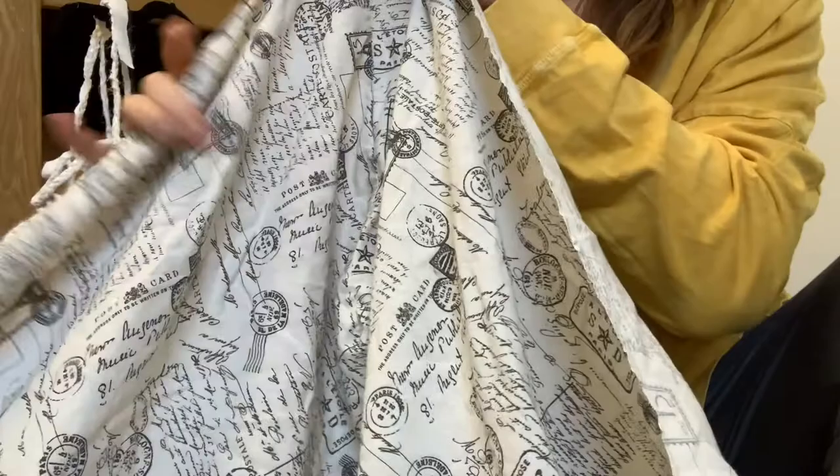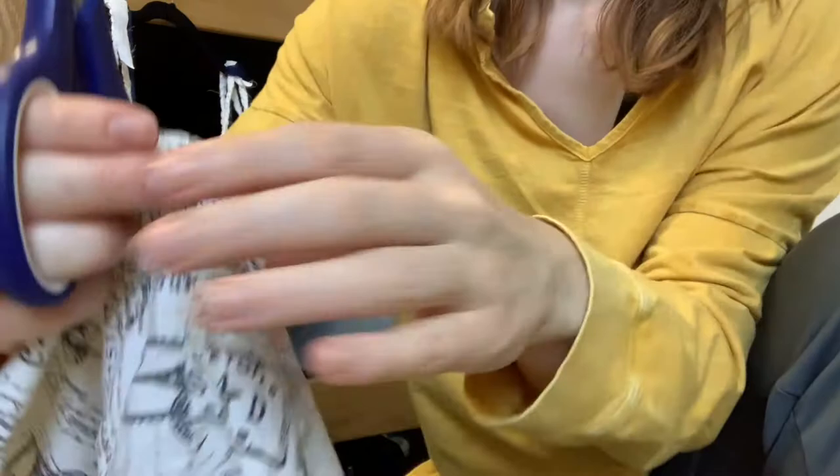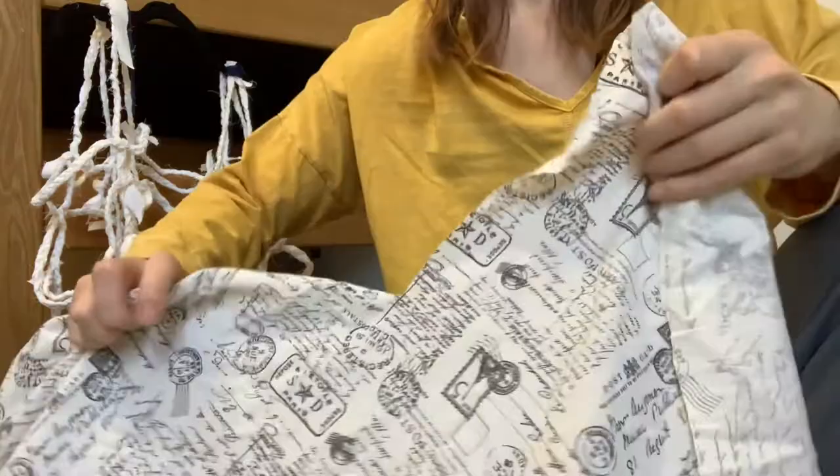First I started with these fitted bed sheets. I cut off the elastic band that went around the whole border of it, but I didn't film that. Here I'm cutting off the seams on the corners to make it flat so that I can start to cut it up.